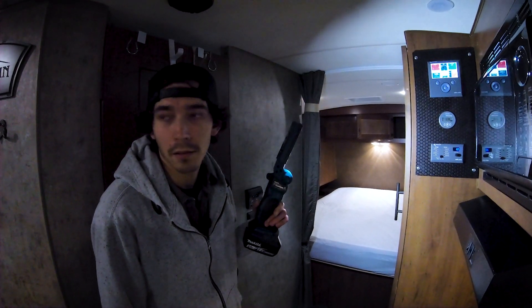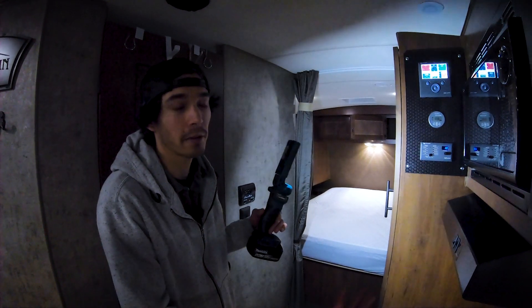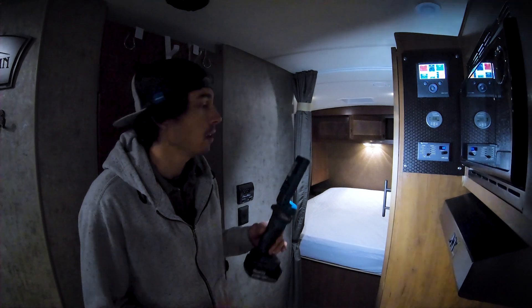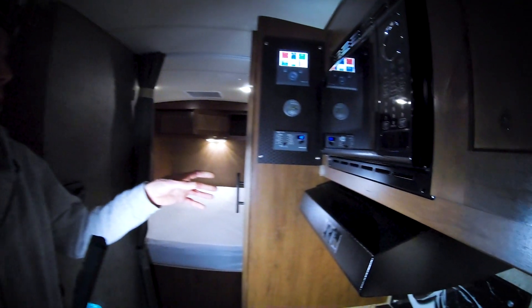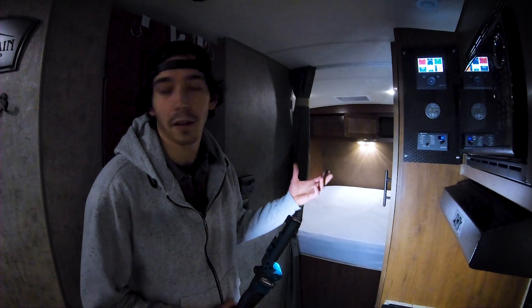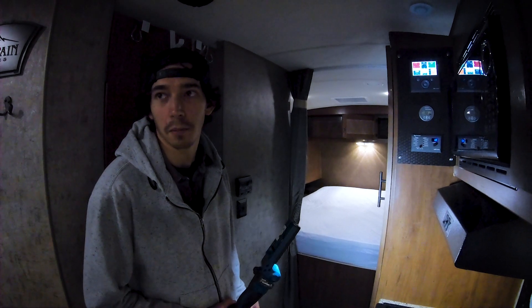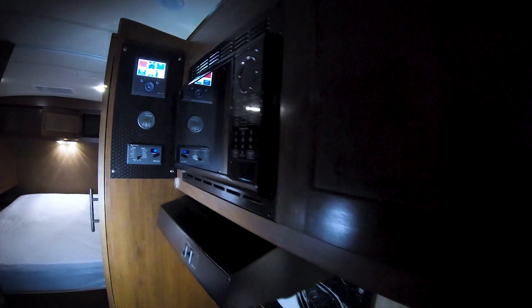So you won't pop any breakers if you turn your microwave on or fire up an AC unit. The inverter will pull 10 amps from shore power and then supplement with the battery bank. You can use all the trailer features — it's like you're plugged into 30 amps while you're actually plugged into 15 amps. Really cool feature.